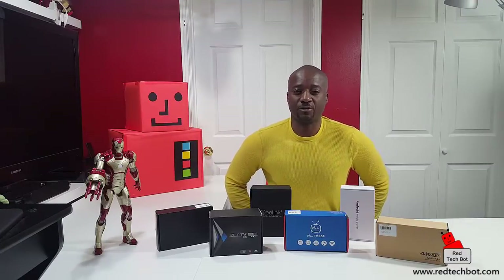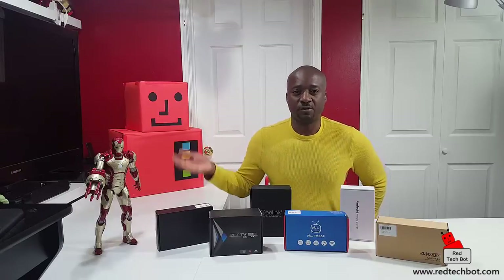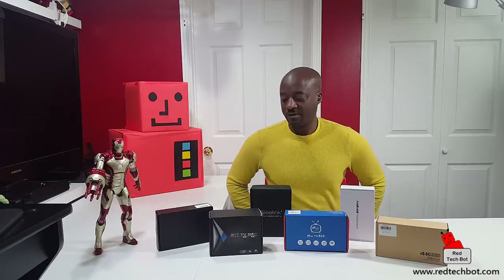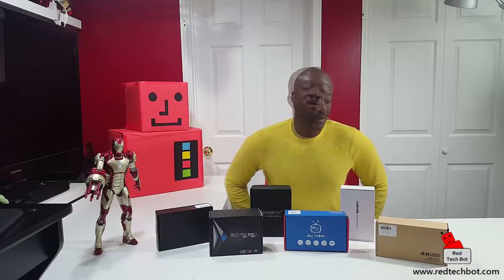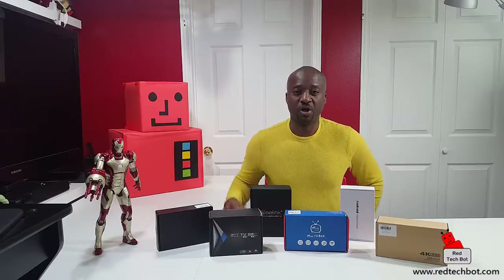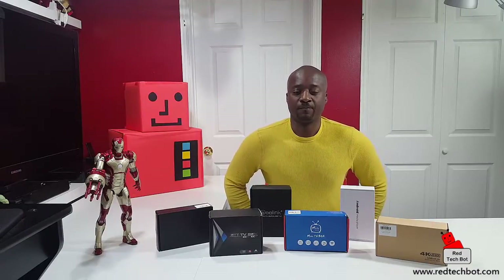With the help of these Android boxes you can get all types of content streaming directly to your television set via the internet. And if you have your own media collection — videos, personal videos, music — these have USB ports on them so you can hook your media to these boxes and enjoy your content through your large screen television set. Thanks goes out to GearBest for sending me this equipment to review. There are links below the video where you can get these devices usually at a discounted price.